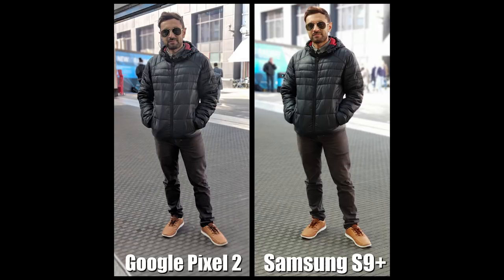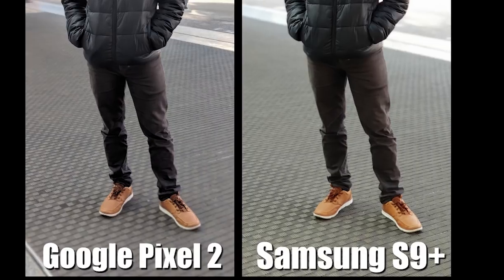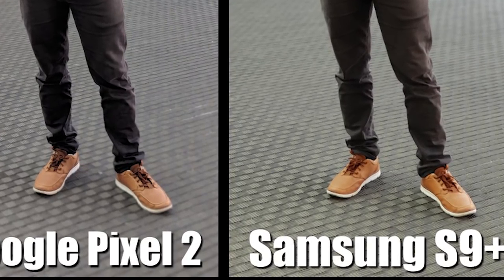This next picture is me just standing outside in the shade. The Pixel 2 hasn't blurred everything in the background — you can see it's part blurriness and part sharpness. The Samsung S9 Plus has done an awesome job here blurring everything in the background and capturing my entire body. If you look at the bottom right hand side of my foot on the Pixel 2, you can see the blurriness overlaps a little bit on the shoe, whereas it's captured it completely on the S9 Plus. The clear winner here is the S9.